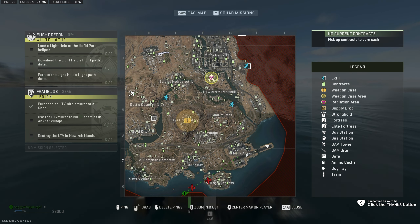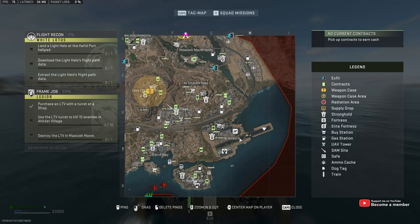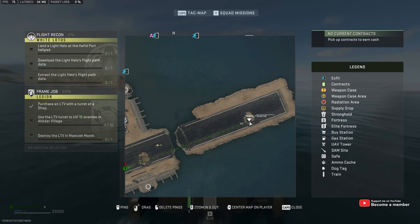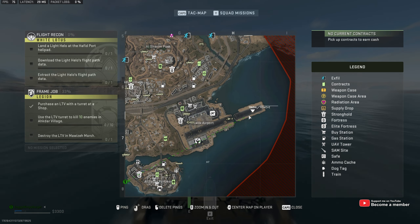If we zoom in on it, you'll see that the runway is broken right about here. On the east side of it there's a hole, and inside of this hole is the fridge that we're looking for.